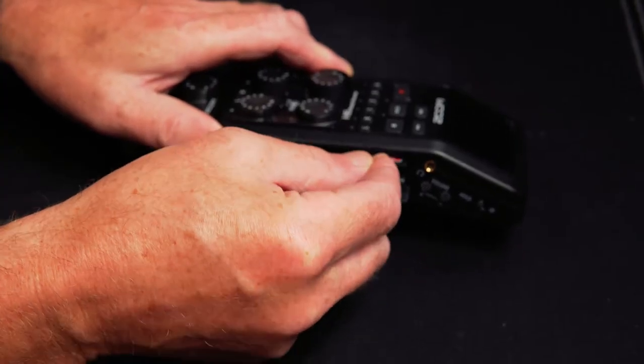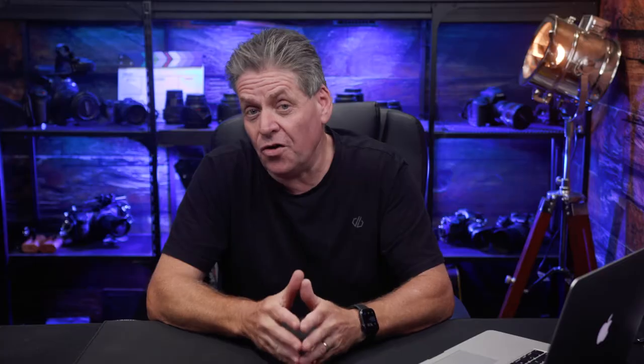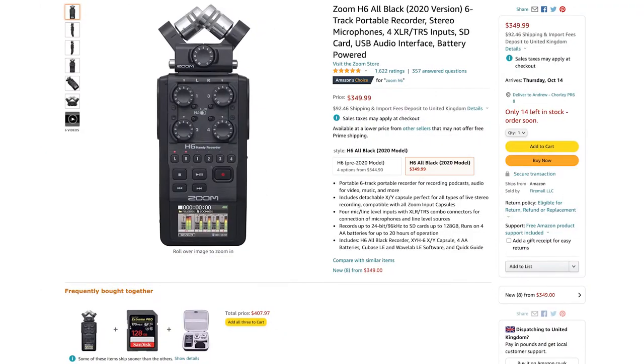You can do Zoom calls, YouTube videos, webinars, all that kind of stuff. It's got a slot where you can put an SD card and record audio directly to the unit. It's even got an adapter so you can attach it directly to your camera. Now the H6 is going to set you back about $350. You might think that's expensive, but when you see how versatile this unit is and the quality audio it produces, you'll see that it's actually well worth it.